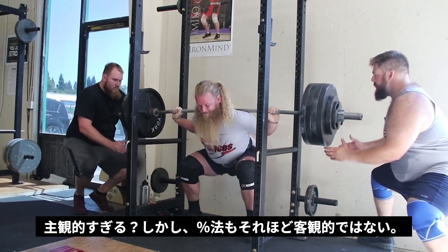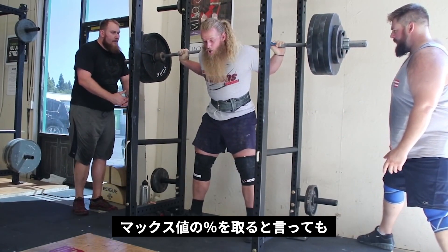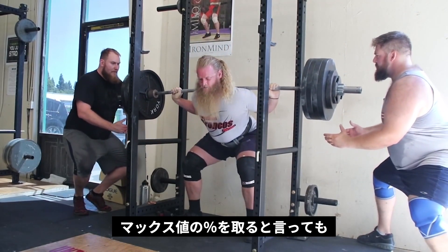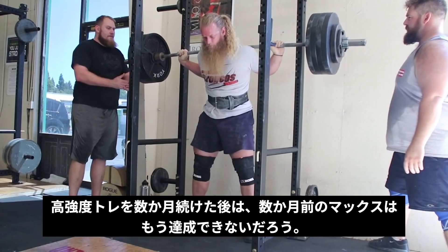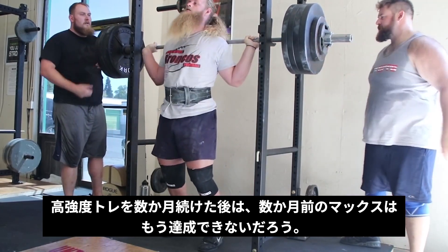Percentage-based training can be highly flawed because you are basing your training weight off of a 1 rep max that you set how long ago — 2, 3, 4 or more months ago? After a stressful month of training, you were probably not peaked like you were when you set that 1 rep max months ago.